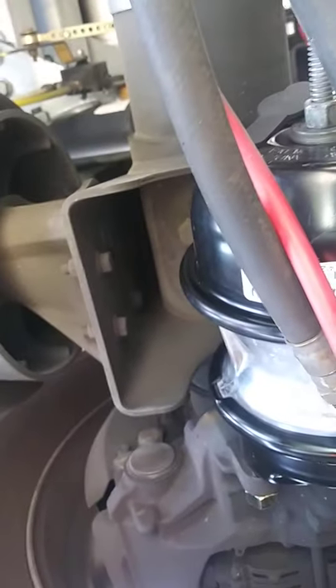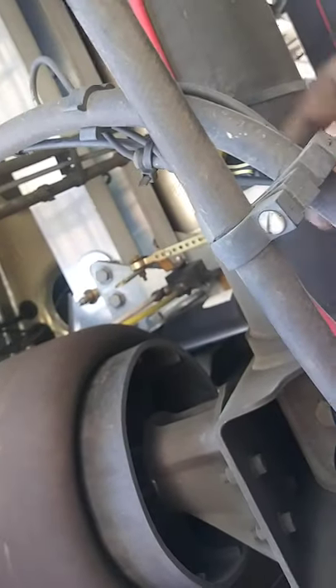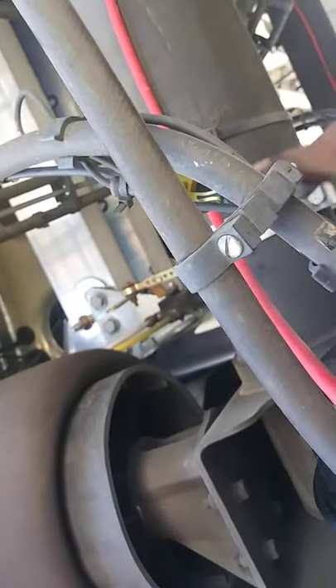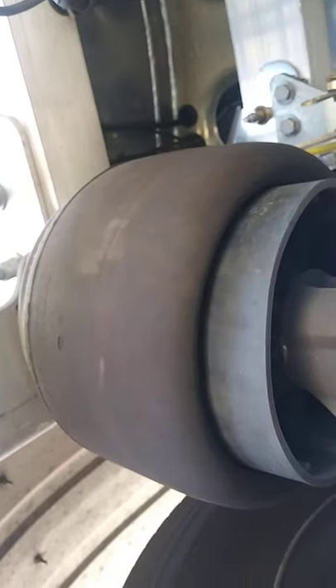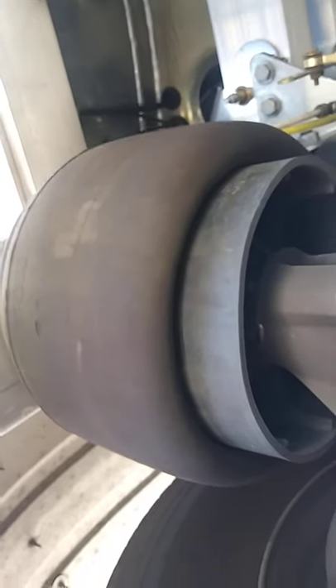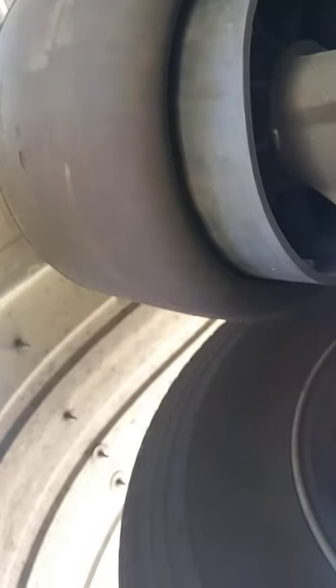That's how you do it right there. Got everything all hooked up nicely. You always want to make sure your lines are not chafing. If you don't know what that means — see how the line is not touching nothing, it's all away from everything. You ain't got to worry about it rubbing and getting a hole in it. Then once you're all done, you bag this off — bag it off right there.